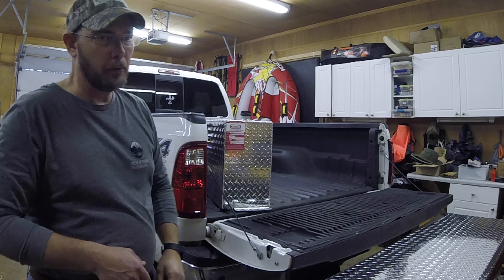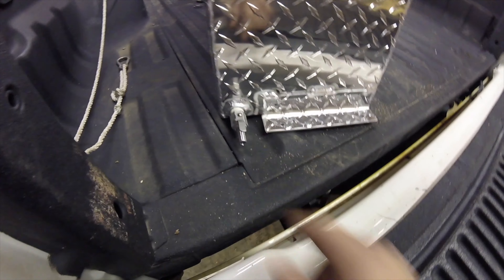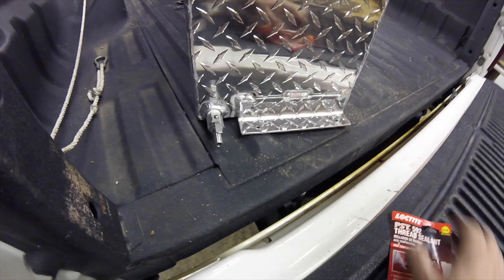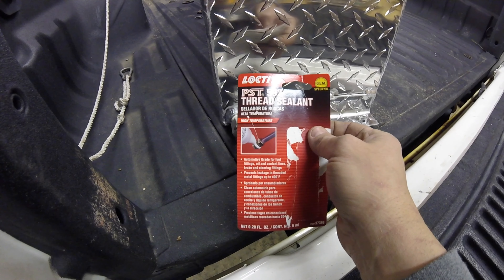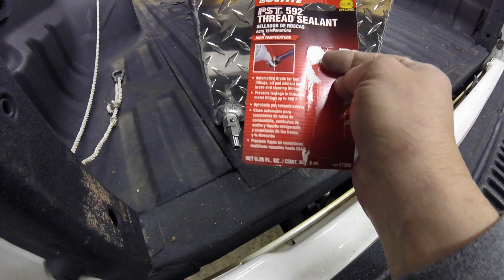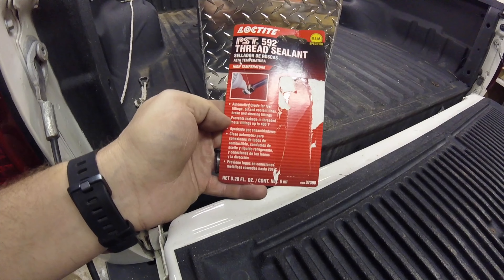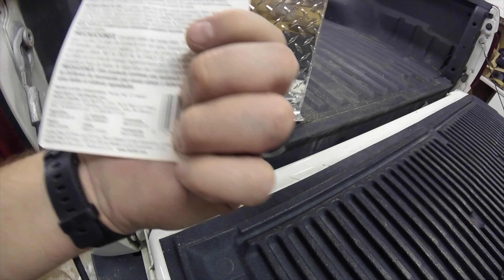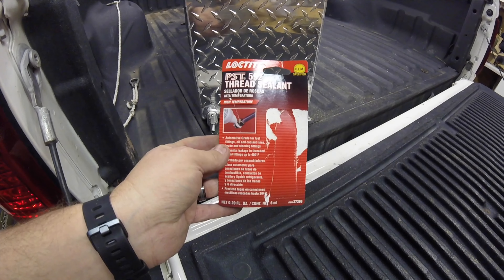I've already done a couple things and I'll go ahead and show you. I went ahead and put my fitting in down here, and what I used to seal up the threads is this stuff called Loctite PST592. The thing you've got to make sure of is that it's okay to use with diesel fuels. I looked it up online and it says it's fine for diesel. I'll put a link in the description below — you can get this off Amazon.